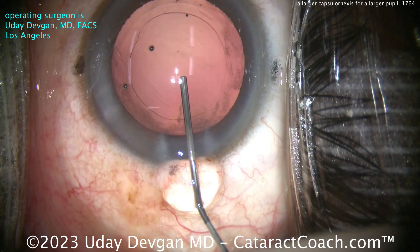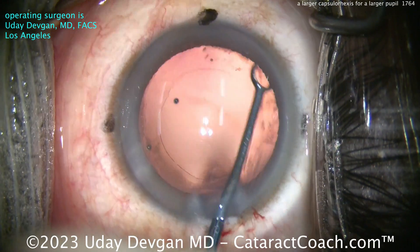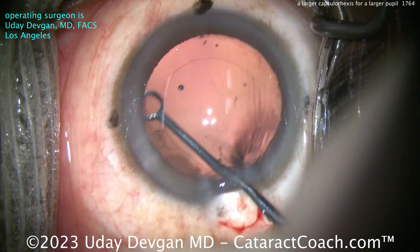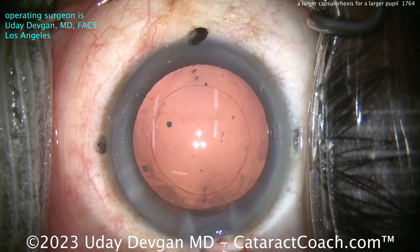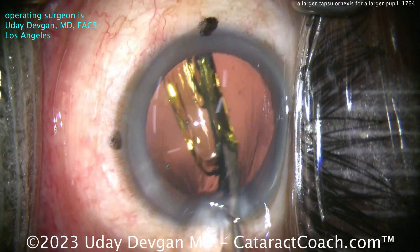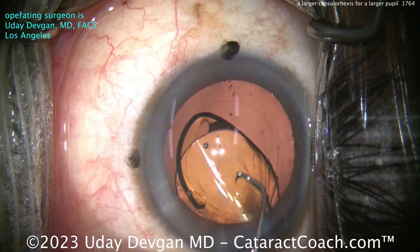There's the viscoelastic. Looks like a pretty good rhexis there — the proof is going to be when you get the lens in the eye. Let's do a little capsule polishing here, clean up the anterior capsule rim and get some of that debris off. I've enhanced the red reflex in the video post-production so you get a really bright red reflex, which makes it a more enjoyable video to watch but also makes it look like more debris than there is. Here comes the lens going in — single piece acrylic toric lens, putting that in the capsular bag. Moment of truth: compared to that six millimeter optic, how did we do?